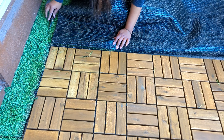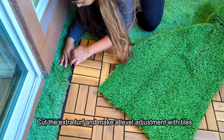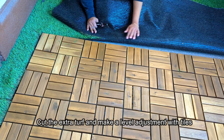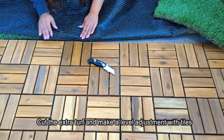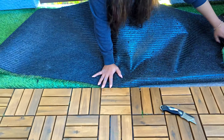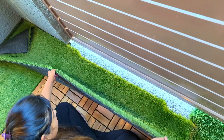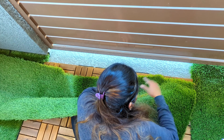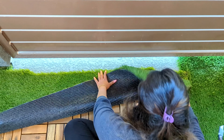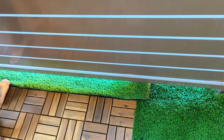From the wood tile side, make small adjustments for the turf — you can cut the extra turf and then make level adjustments so the tile and the turf will be at a similar level. For any extra floor space, you can cut pieces of the turf and add them to the floor.